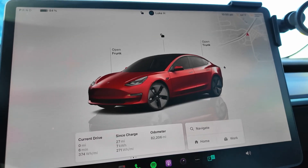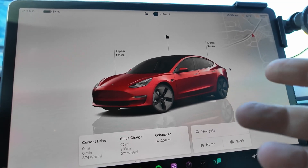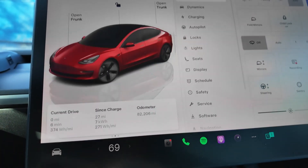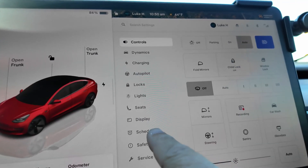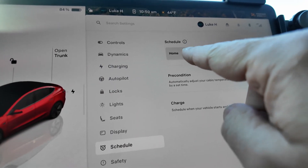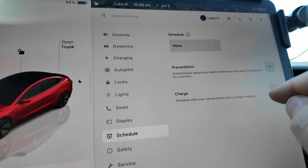First, let me show you how to set up that schedule. I'm going to show you how to do this using the center screen of the Tesla, but you can also do this on the phone app as well — it works the same way. For the car, I'm going to tap this button to bring up this menu, which will automatically display on your phone app. Tap on Schedule, which would be the same on the app, and it will bring up this screen. I'm going to set these when I'm at home, so I've got that location in place.